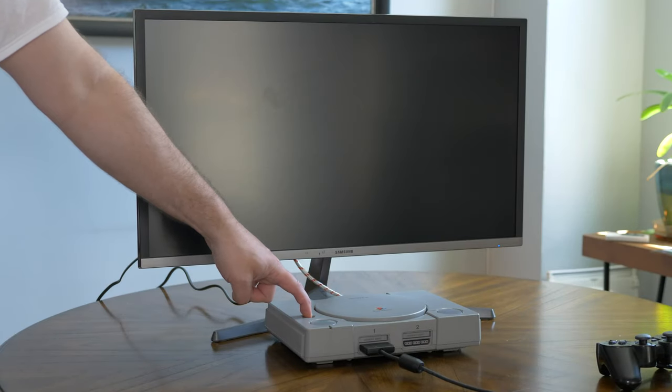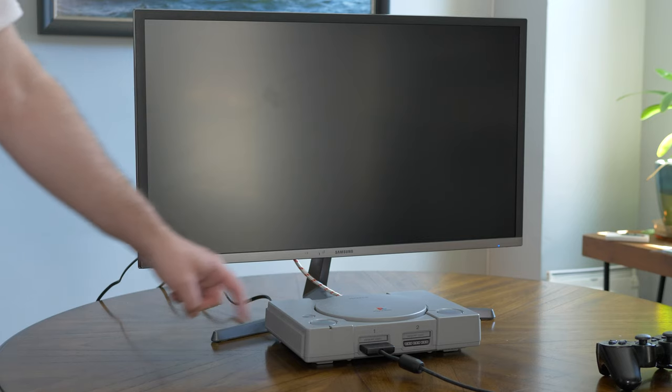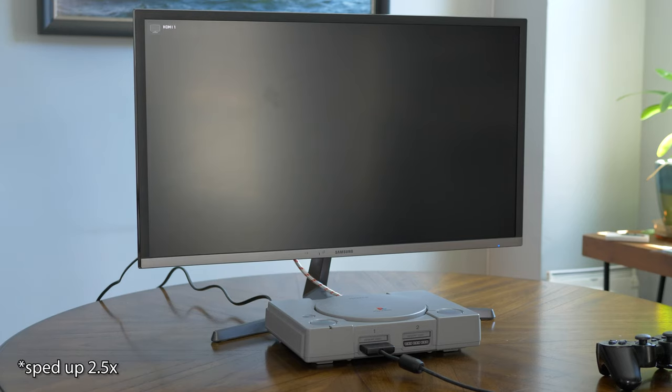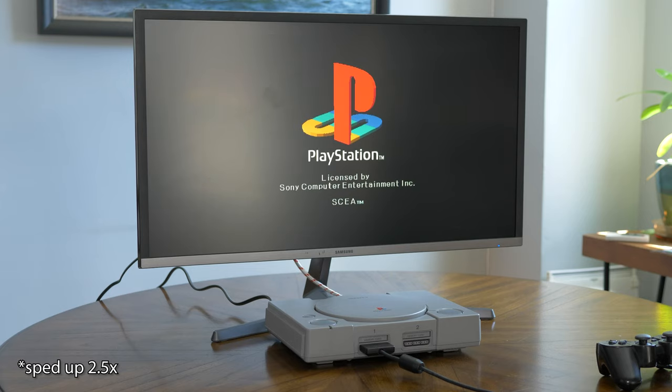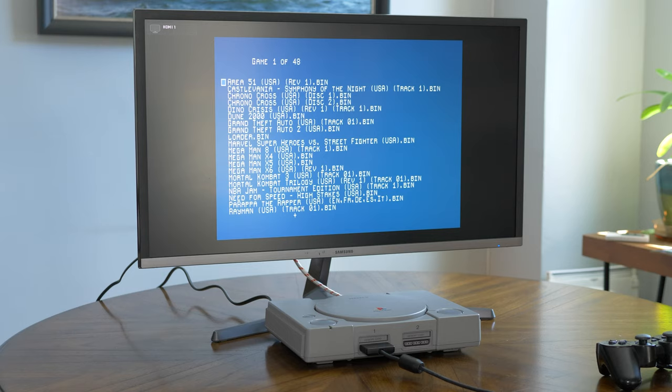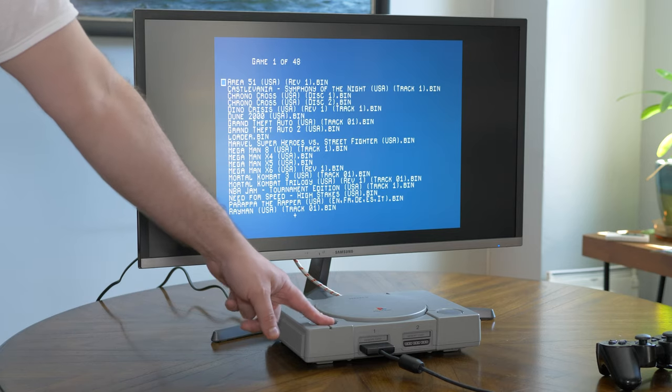This is all still in beta form, but it will absolutely be ready by the time the XStation hits the public. To go back to the menu while in-game, hold down the reset button for a few seconds. At the moment when you power the console on, it'll automatically load the last game you played. If you'd rather go to the menu instead, just wait till you see the PlayStation logo and hold the reset button there.